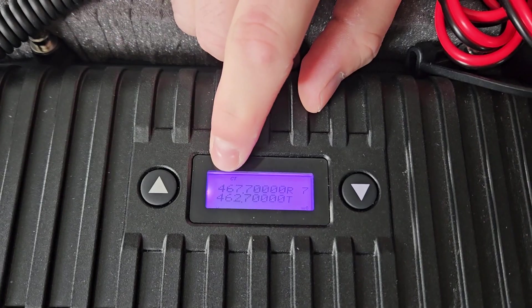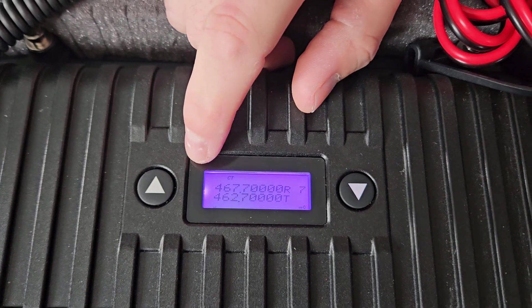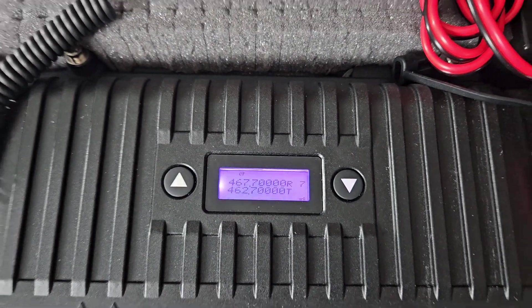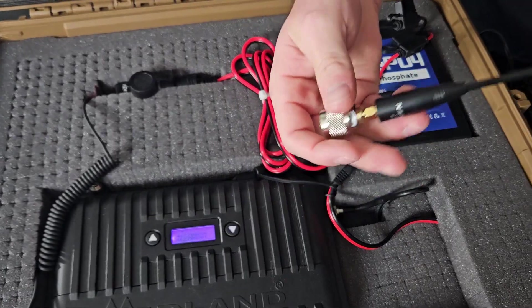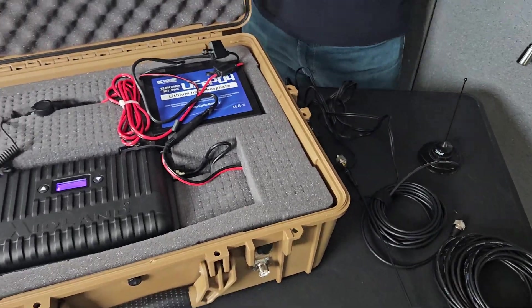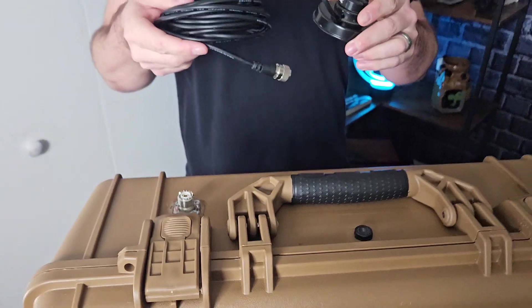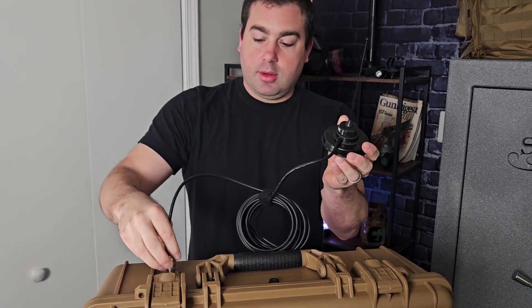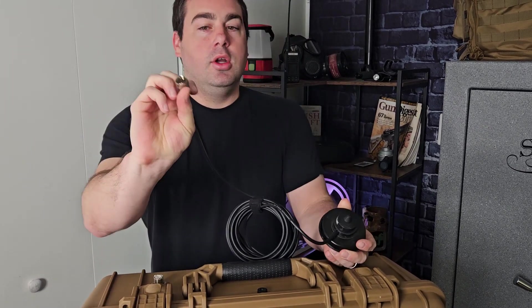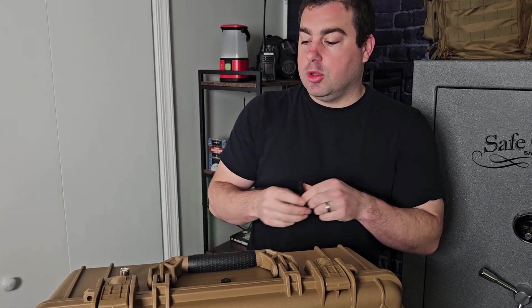You can see the frequencies here — it takes in on 467 MHz and transmits on 462 MHz, so your GMRS repeater channels hook right up to this with no issues. I also wanted this repeater case to be able to hook to two different antennas. This is an SO239 connector so we can hook a base station antenna to it — like this mag mount — and the SO239 connects to all your actual GMRS base station antennas, so I can have one on the roof.